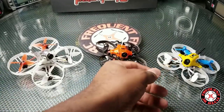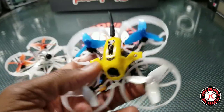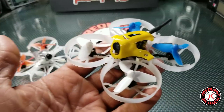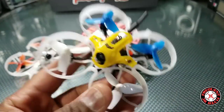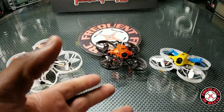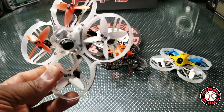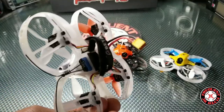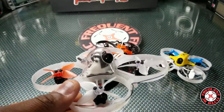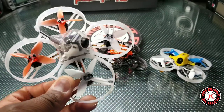I tried the same thing with this one — the same value yielded the same results. This is the Beta 75 Pro 2, a 2S brushless whoop, and so no washout on either of these. It also worked on this one — the same remedy seems to have worked all the way across the board. This is the Beta 85X, and this thing can take up to 4S. I haven't tried it on 4S, but I'm pretty sure it isn't going to wash out with the digital idle speed up.